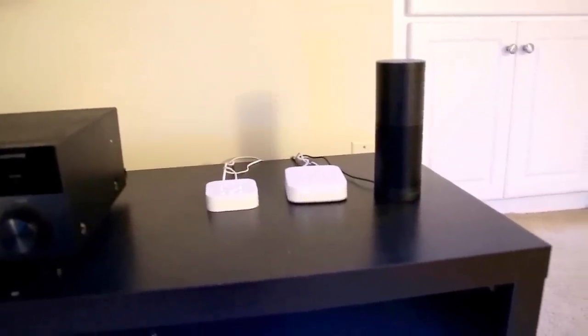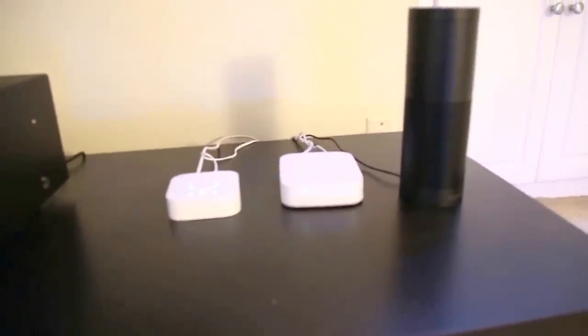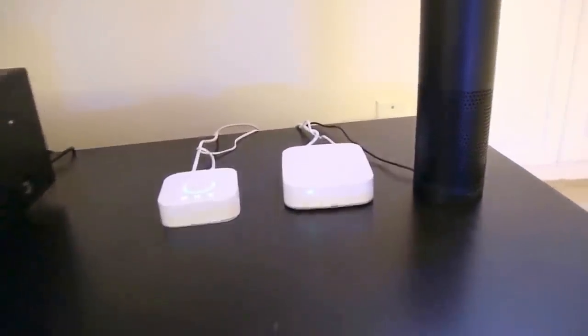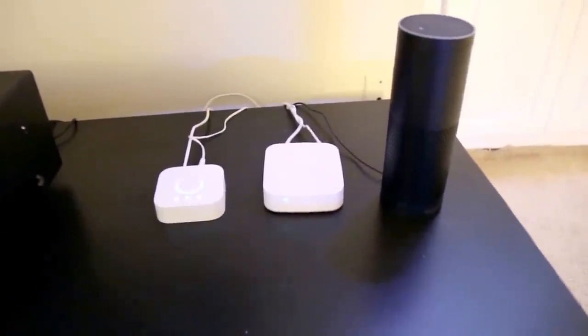Hey everybody. So about a couple weeks ago, I decided to turn my apartment into a completely connected apartment with the Hue light bulbs, automatic locks, and a couple of other things. So I wanted to take a video and just show you everything and how it's working.